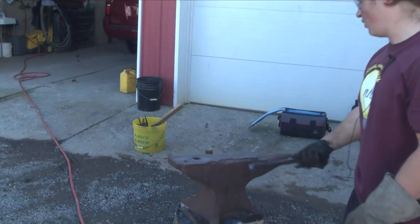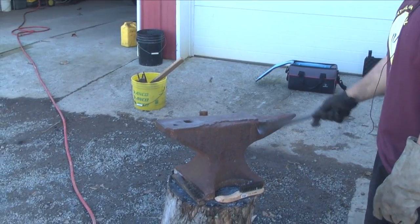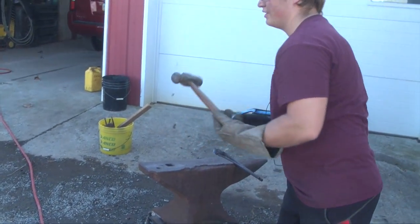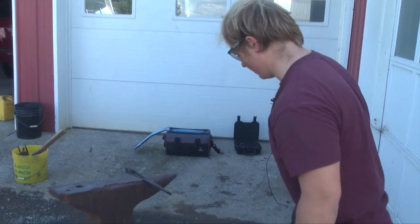This anvil is from 1884 — it's pretty old. It's been beaten around but it still works. I have a couple of different hammers: this one and then this bigger one.